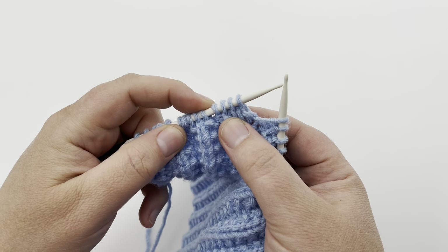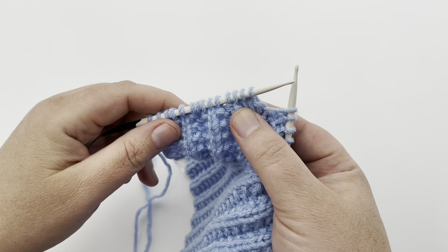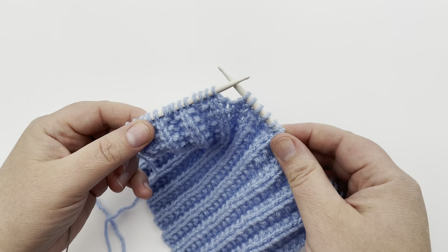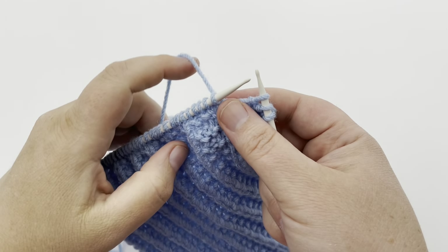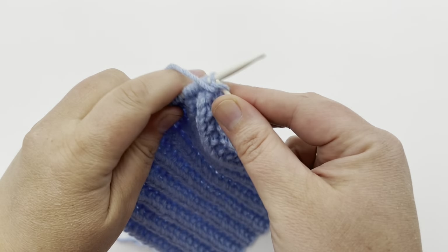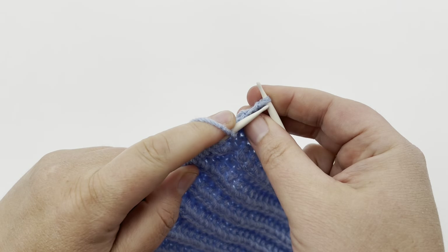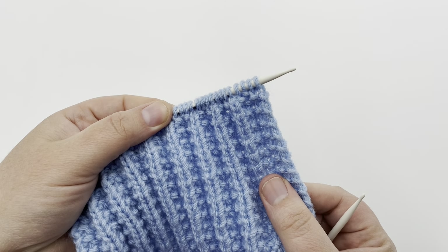Continue repeating those last four stitches: purl once and knit three times. Repeat until you have three stitches at the end — pause your video and I'll see you at that point. We're on the last three stitches. You're just going to yarn forward and purl. Then two stitches remain, and you just knit those to the end: one and two. And that's the end of row one.